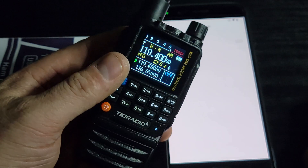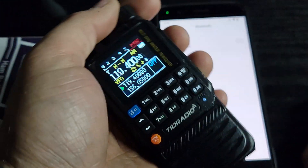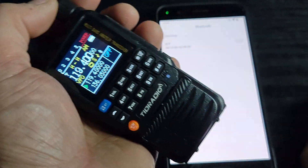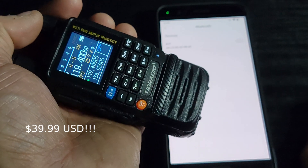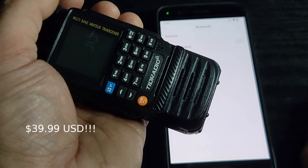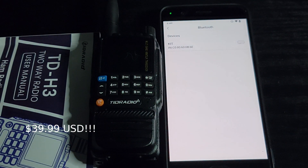That's pretty much it — that's the TD-H3 from TID Radio. There was a sale on and the price was super good — not a bad little rig for what I paid. Like and subscribe, and thanks for listening to me ramble. It's my pleasure to get this radio to you guys a little bit earlier than maybe a few others.